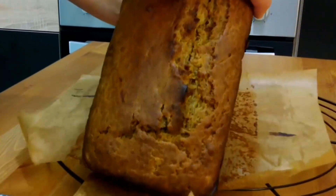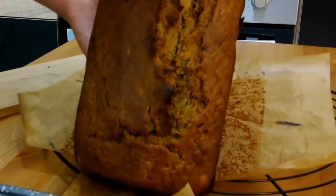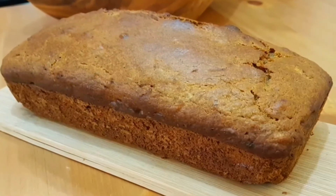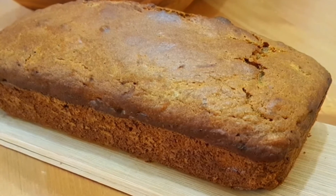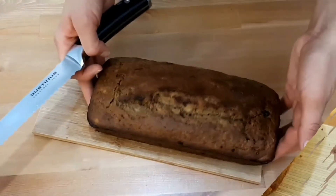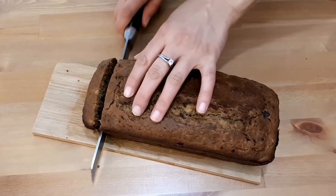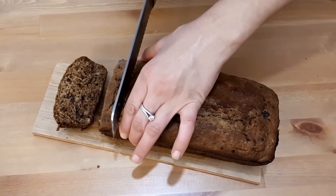Make sure to peel off the parchment paper before you slice it up. You can save the bread for up to one week — it stays soft and moist, and I think it even tastes better the next day. You can enjoy it with some butter or just on its own. It tastes amazing.